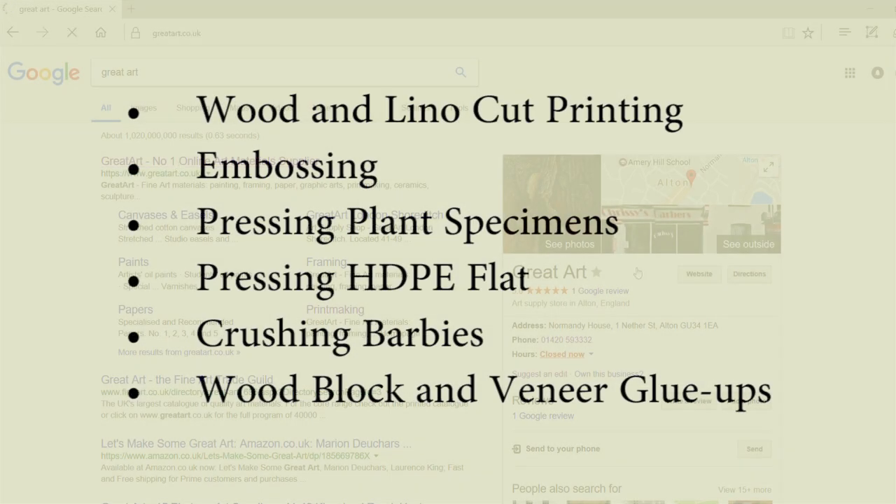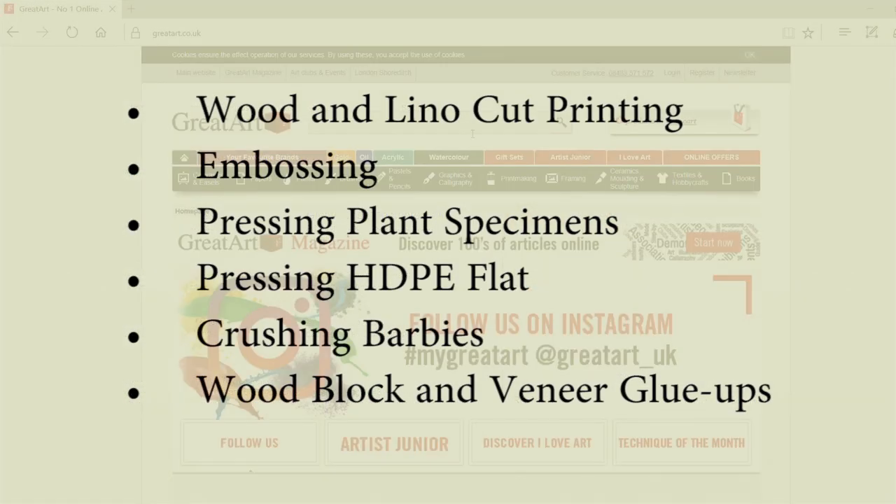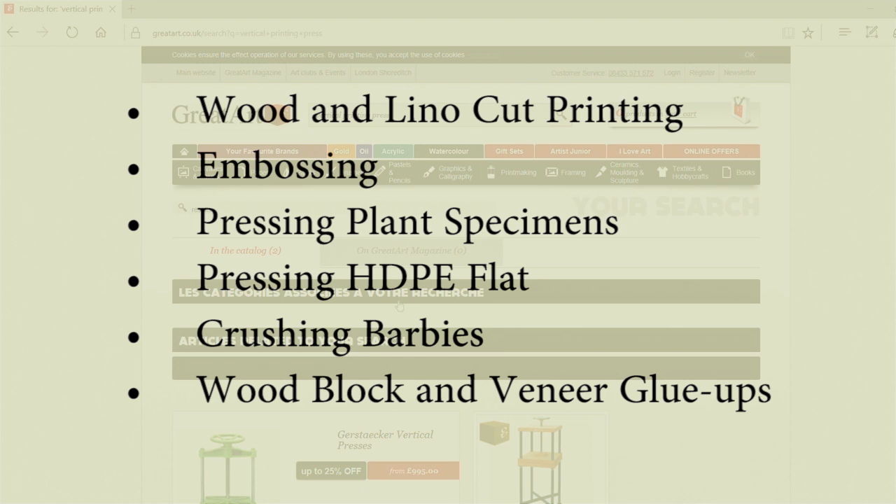In this video I will make a vertical press which can be used for wood and lino cut printing, embossing, pressing plant specimens, pressing recycled HDPE, flat or even general wooden block and veneer glue ups.